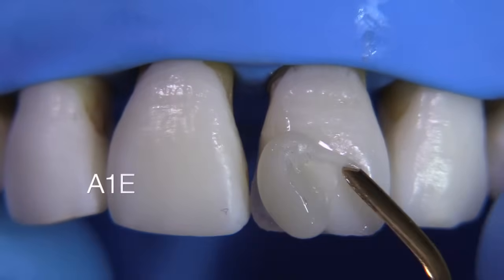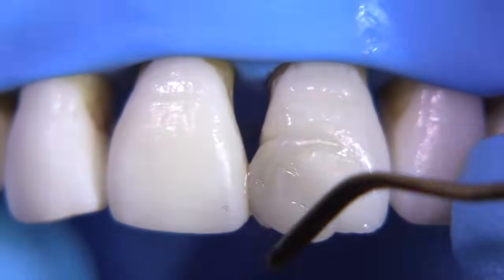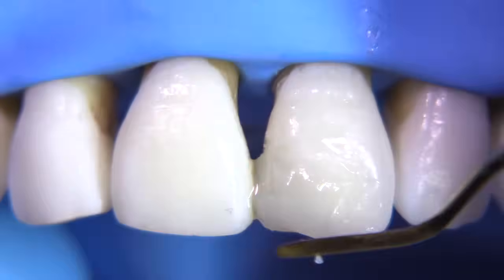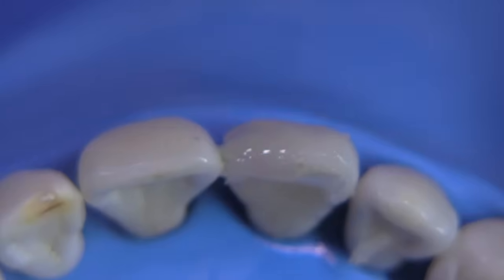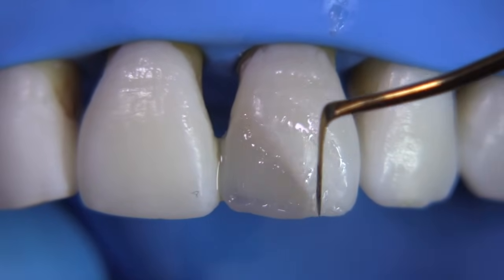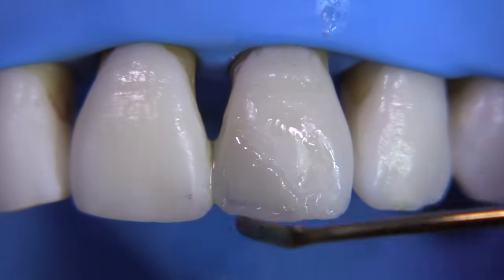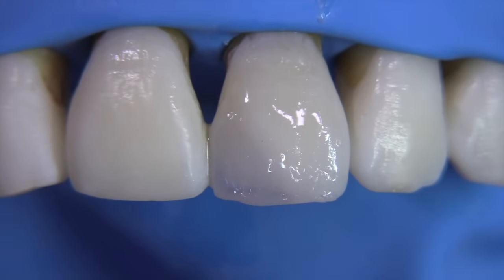Now we have this substructure that's under-contoured significantly. We're going to add to this with an A1 enamel shade. This is a very simplified approach — I'm not using any Teflon tape, just placing the composite right up against the adjacent tooth which has not been etched or treated with bonding material, so we'll be able to make a little cracking move with an instrument to separate them easily. Here's a little channel, and we're going to create some variable depressions to create an effect of translucency on the incisal.